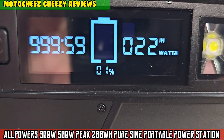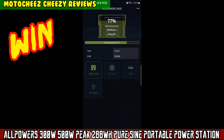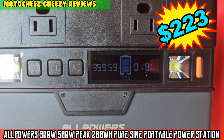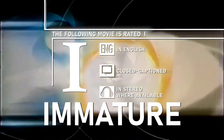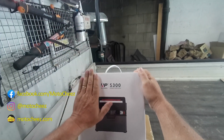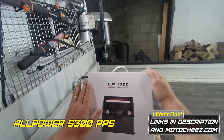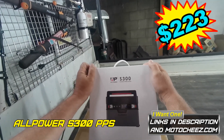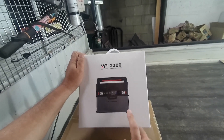On today's episode of Moto Cheese. So what's up guys, you want a free portable power station? The lithium-powered S300, 300 watt portable power station — stay tuned and I'll tell you how to win it.